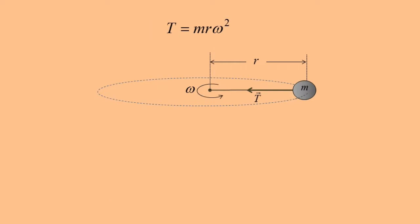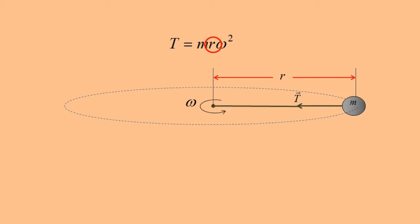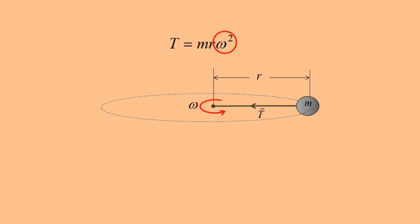We can see from the equation centripetal force equals mass times radius times angular velocity squared that we need a lot of force if we use a heavy object (large mass) or a large radius (long string), and especially because it is squared, if we try to spin it quickly (large omega).